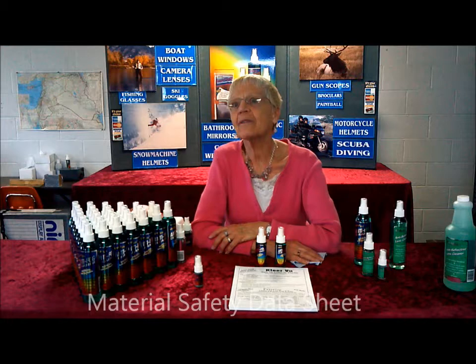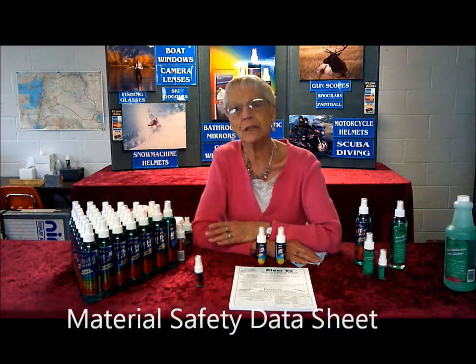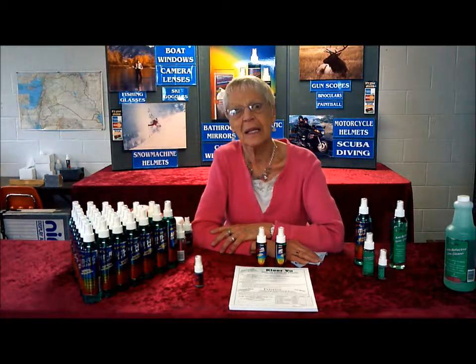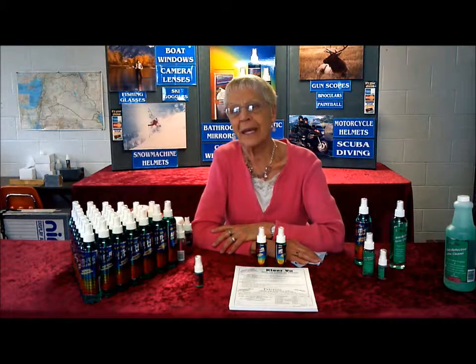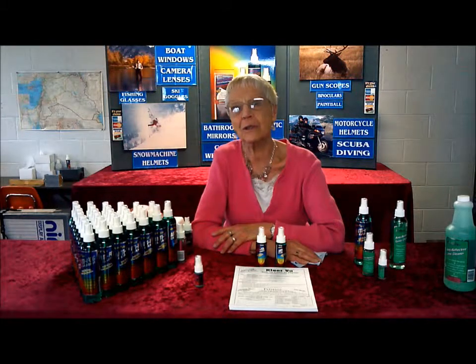What about somebody needing a material safety data sheet? We have a material safety data sheet on our product. You'll generally get questions like that from companies, and the MSDS just proves the product is safe. Ours has just a one rating at the top, which is what they want — it can be shipped in 55-gallon drums with no warning on it. So it is safe, and that's great for companies.